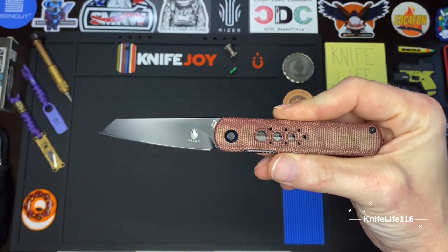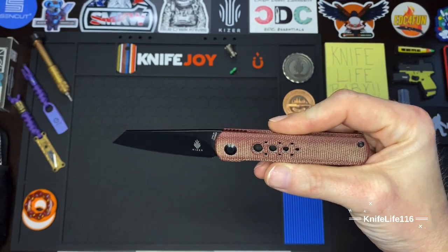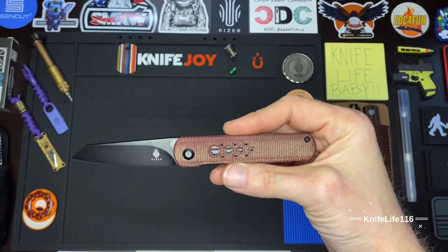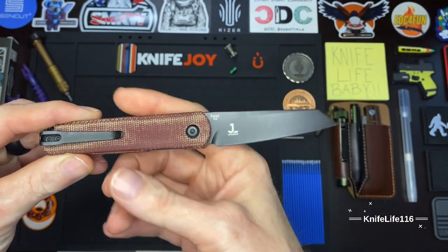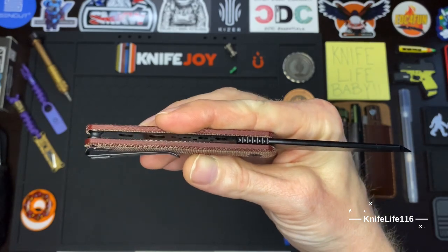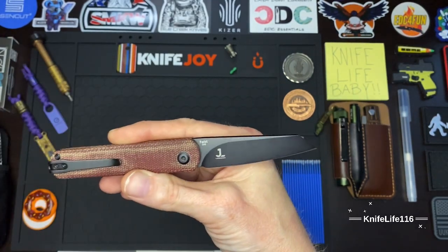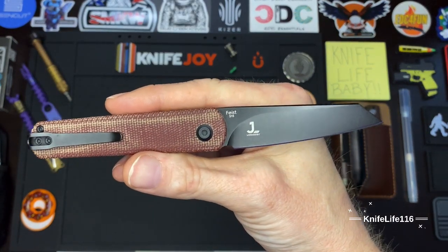I really like these micarta handles. As you can see, it's got that Japanese katana look kind of milled into the micarta handles — and that goes along with the Deadpool theme as well, with the black and red canvas micarta. Very very attractive in my opinion. On the back we've got a pretty basic pocket clip but it's very functional, plenty of room, slides in and out of the pocket very well with a nice amount of spring to it. This particular model is number 315.